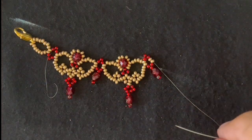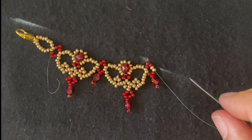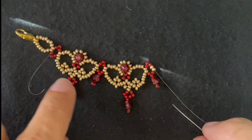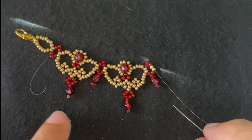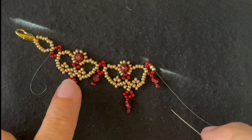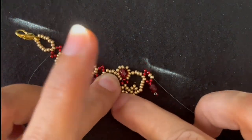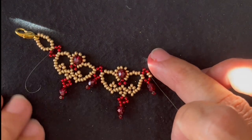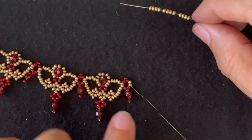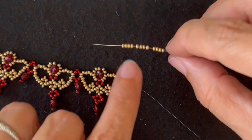If you do have to continue your thread with a knot, you do want to just do the easy simple way after that — just going through one or two seed beads at a time until the knot is worked through. I'm going to continue this and then show you how to finish the necklace. I've made a bunch of these. I'm going to just do another large component using the quicker technique just to show that again since it's a little tricky.